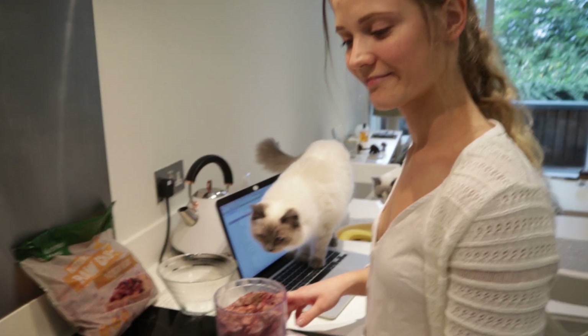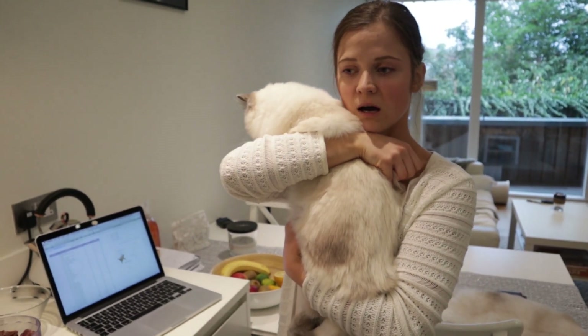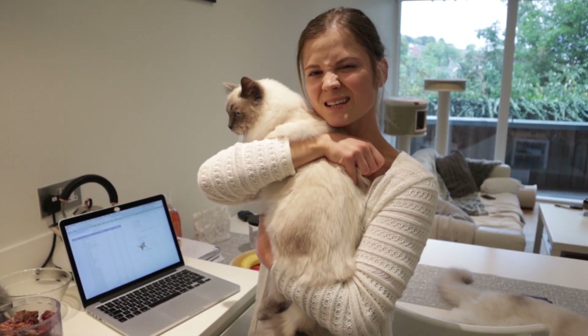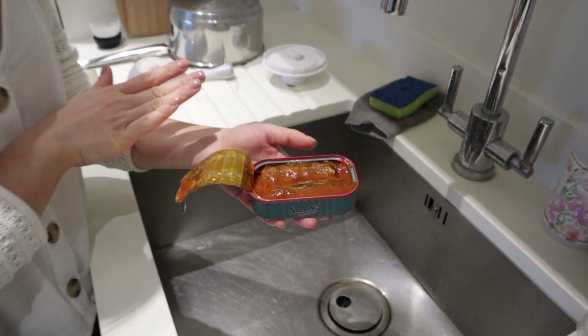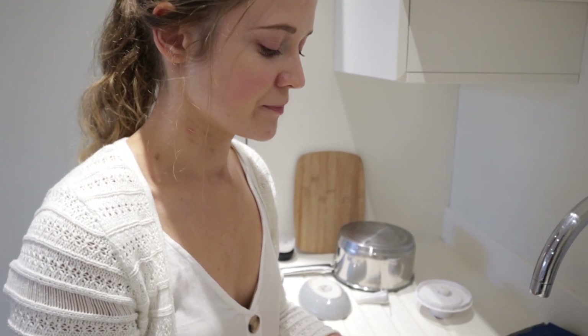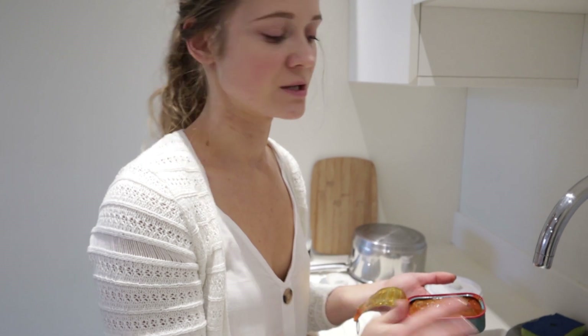Now we're going to add the rest of the ingredients for our gravy: 200 grams of sardines and four eggs today. Our whole batch is almost three and a half kilograms, which lasts about two weeks. Normally you can add sardines in tomato sauce straight into the gravy, but these have a little bit of olive oil in them — vegetable and plant oils aren't easy for cats to digest — so we're just going to rinse off the sauce from the sardines.